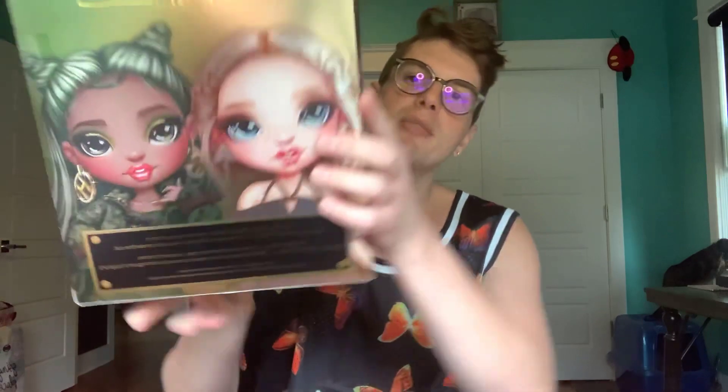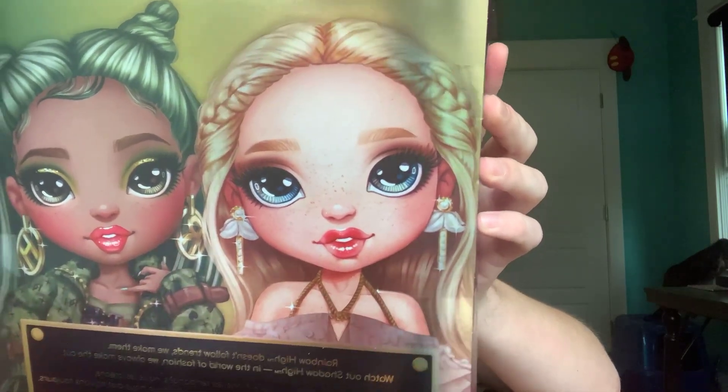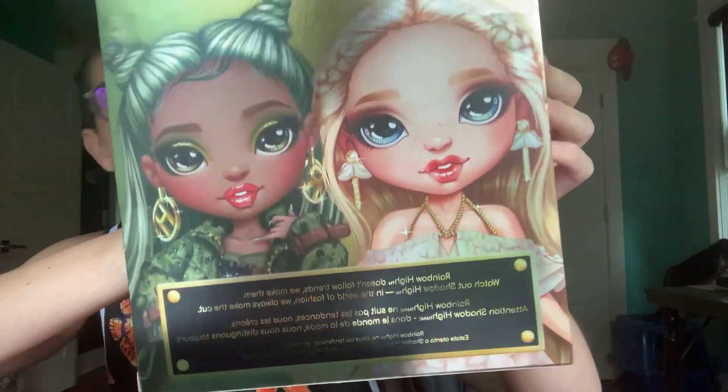Here she is on the back of the box, and that's her friend Olivia. It says, 'Rainbow High doesn't follow trends. We make them. Watch out, Shadow High. In the world of fashion, we always make a cut.' And on the back of the box in their artwork, you can even see that she has all those tiny little freckles. And then if you go over to Olivia, she has those nails.